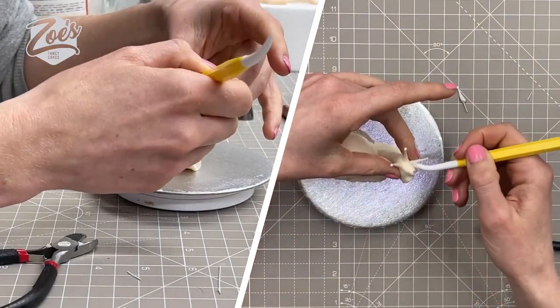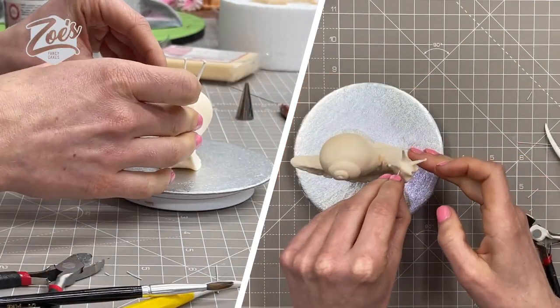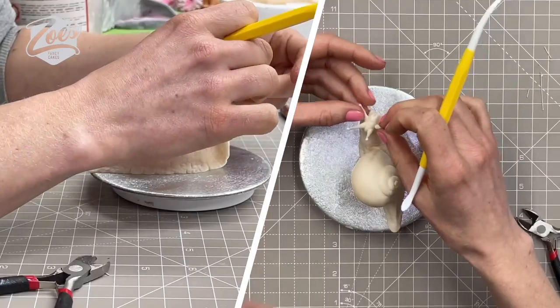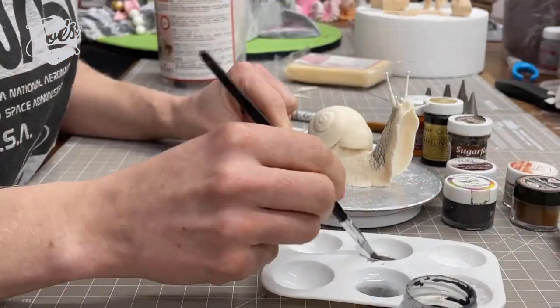If you've got more time than me, make them in advance, don't make them on a wire, and let them set a little bit harder. You can do these in modeling chocolate, gum paste, or modeling paste. You can use fondant but you might find it's a little bit soft for these parts. We've got two bigger ones and two smaller ones.